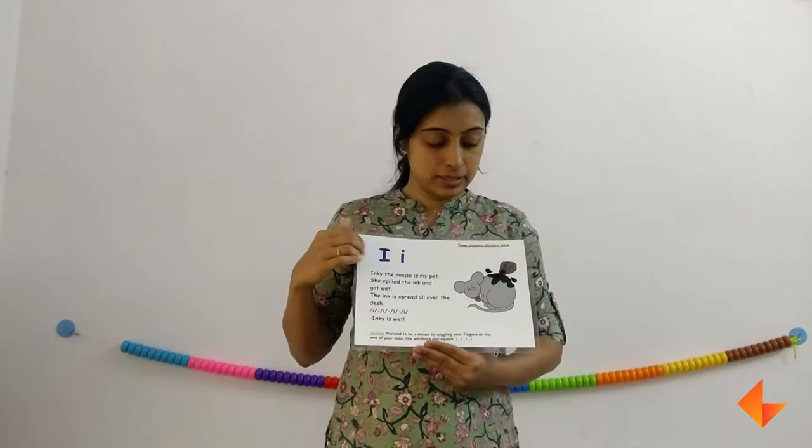Today I am going to show you how to use the phonics card for letter I. This is the phonics card. First we will discuss about the picture.